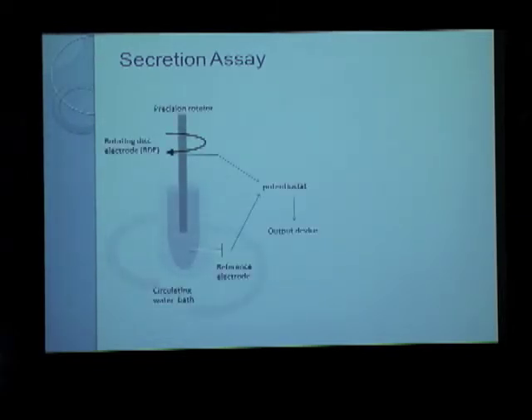I briefly described the secretion assay that we used to estimate the functions of these mutants. This is a cartoon of the experimental setup we used to perform the assay.